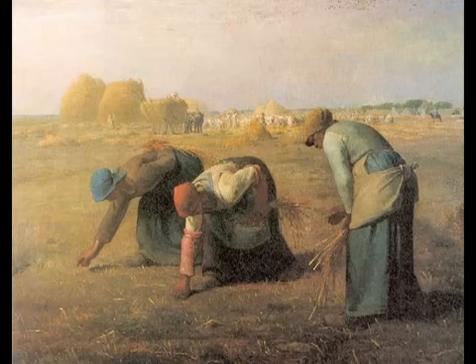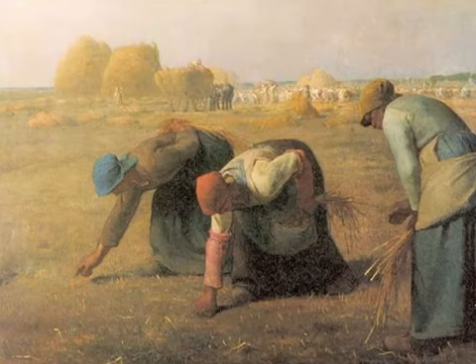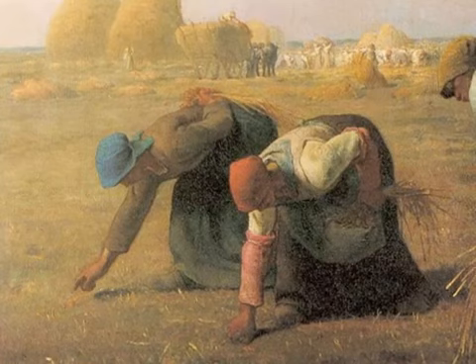Perhaps because of that, Millet has done something interesting. He's rendered these women doing this back-breaking labor right before us, but they're not in rags. They are seemingly well-fed and strong. And so there's something of a mixed message here, which goes back to the softness with which they're represented.